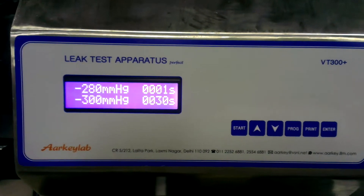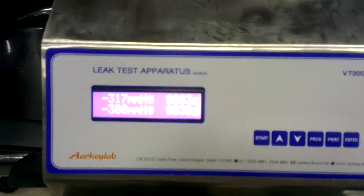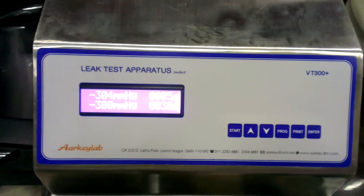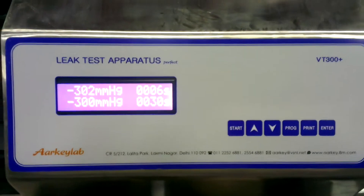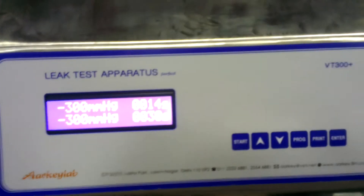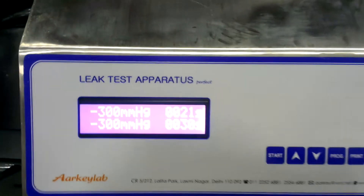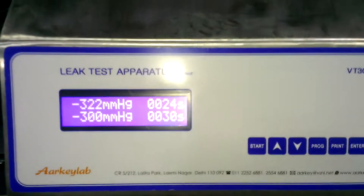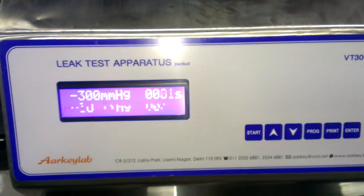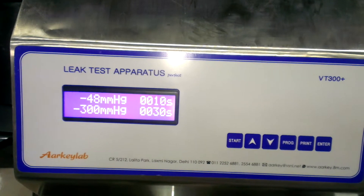It will maintain for the defined hold time of 30 seconds. This is the hold time — this is a fixed time. Now the vacuum is releasing after the hold time of 30 seconds.